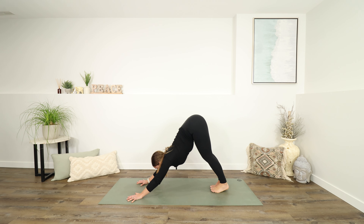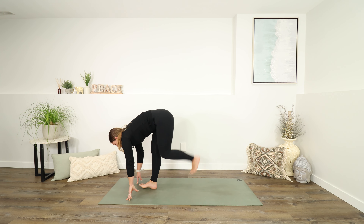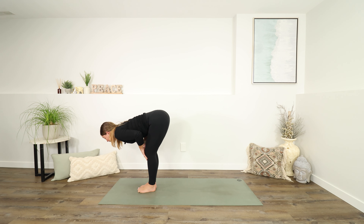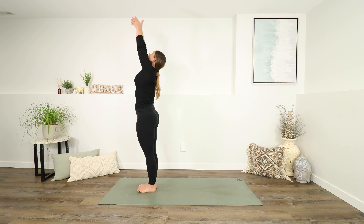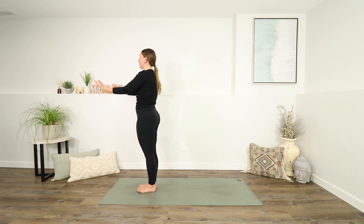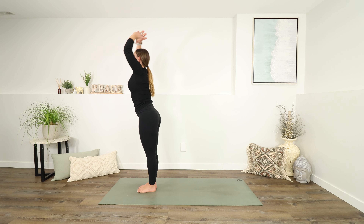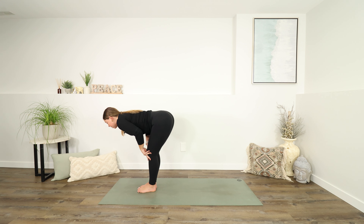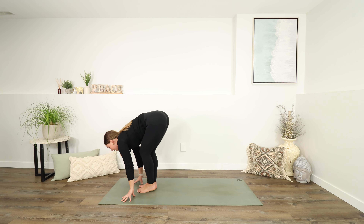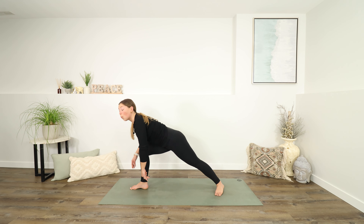Take an inhale to look forwards; as you exhale, walk your feet to the top of your mat. Inhale for a half lift, exhale to fold forwards. Let an inhale bring you all the way up to standing, reaching up. Exhale, letting your arms fall down to your sides with a shoulder roll. Inhale, reach up again; exhale, fold back down. Inhale to half lift, exhale to fold, plant your hands. Step your left foot back — drop your back heel down, then lift into warrior two.